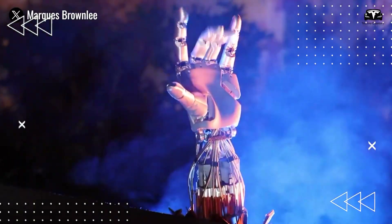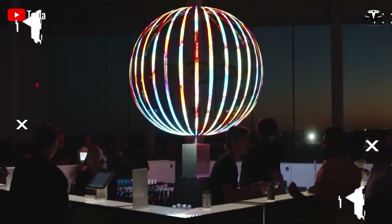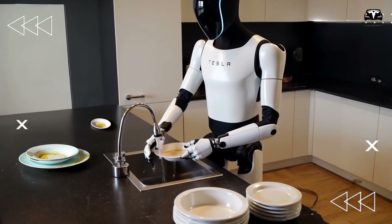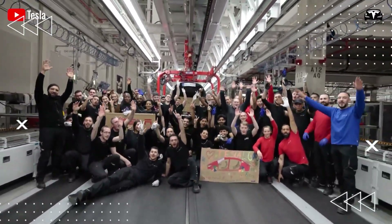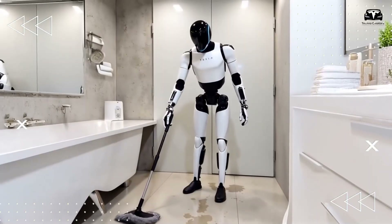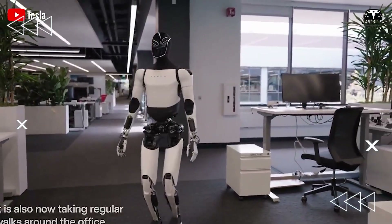Musk emphasized the complexity of the project, noting that every part is designed from first principles, including motors, sensors, and control electronics. Tesla is leveraging neural networks, similar to those used in its self-driving cars, to train Optimus's limbs and sensors. Musk likened Optimus to Tesla's electric vehicles, describing both as robots optimized with the same AI techniques. He also shared ambitious plans to scale Optimus production, targeting up to 100,000 units per month by 2030 — a goal he believes is achievable, but challenging.